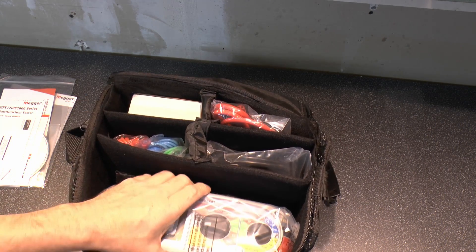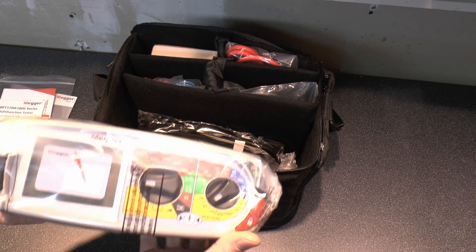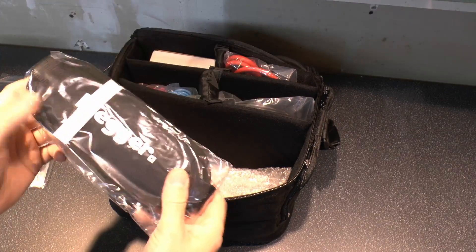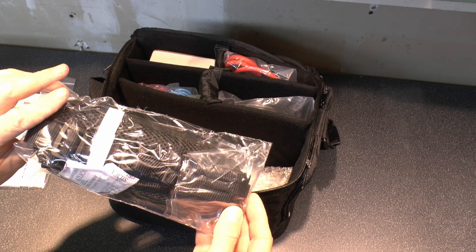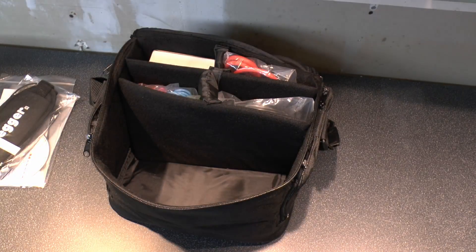In the box then we get of course the main thing itself — there it is, the actual deal, we'll look at that in a moment. We also get the strap which goes with it, so you can sling it around your neck. And then just some packaging material.